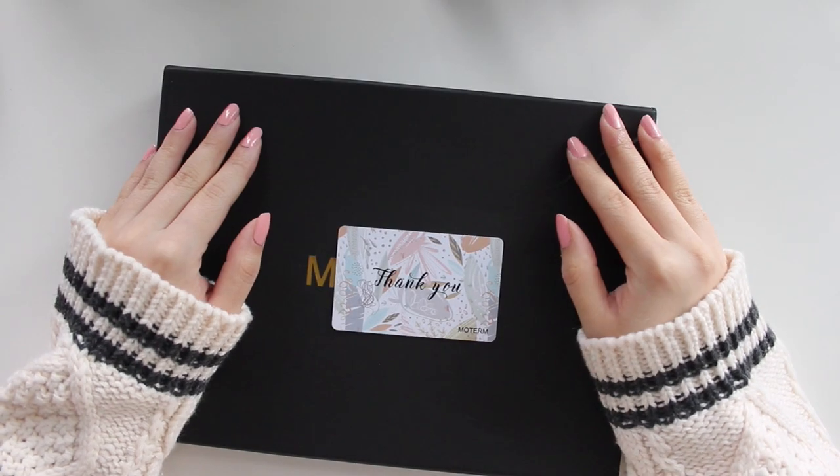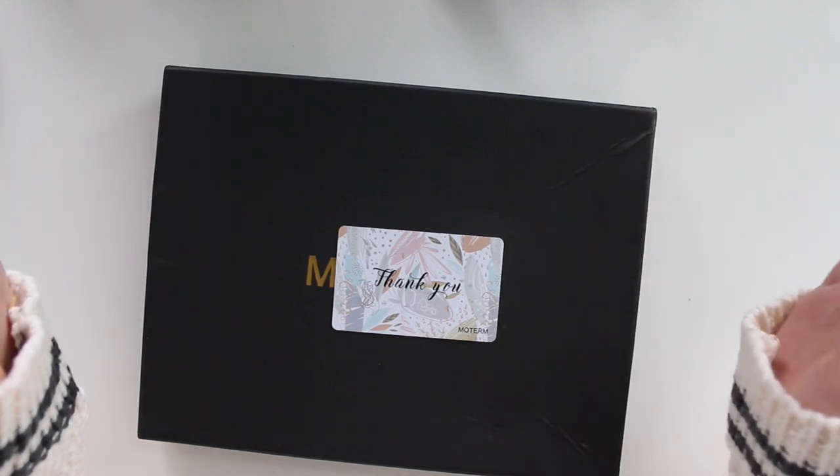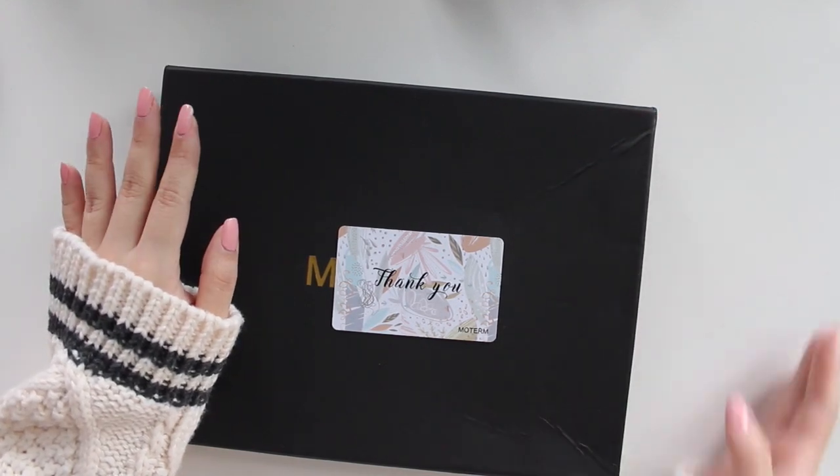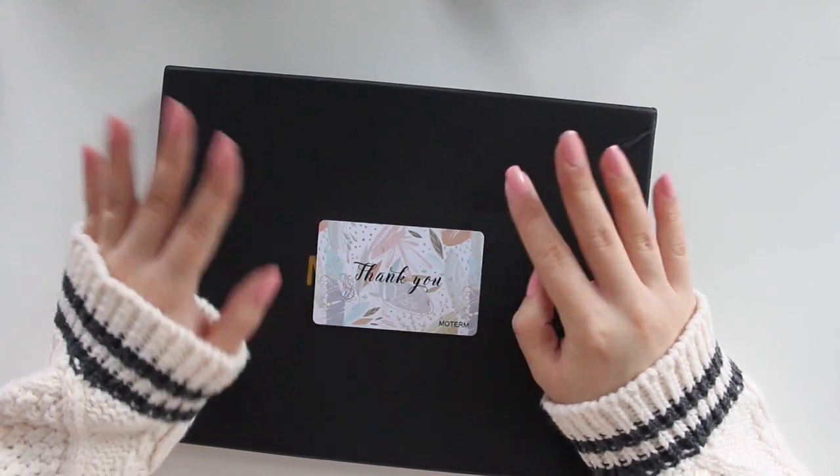Hello everyone, welcome back to another video. My name is Ariel and I'm the owner of Arabia Sticker Shop. Today I have a new planner cover to unbox with you guys and share my first impressions.